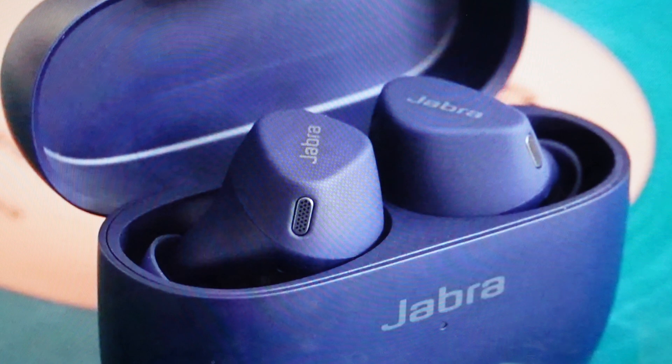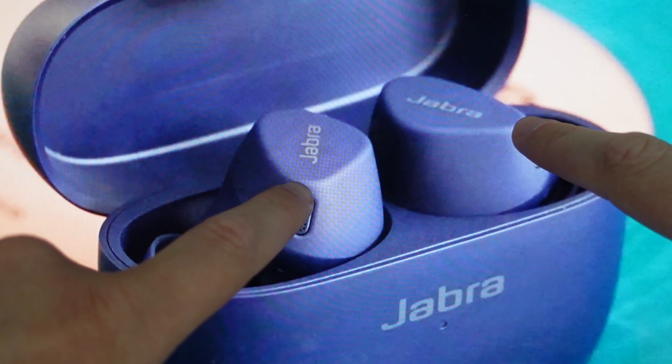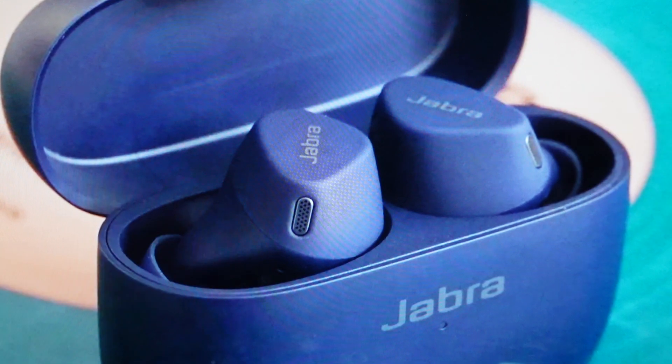We just need to put them in the case as shown here, leaving the lid open. Once you do that, we're going to press the buttons on both the left and right earbuds simultaneously for about 10 seconds, basically until the indicator light on the earbuds flashes pink.